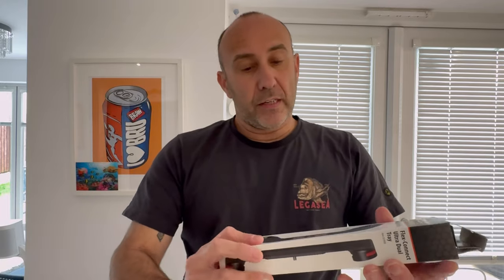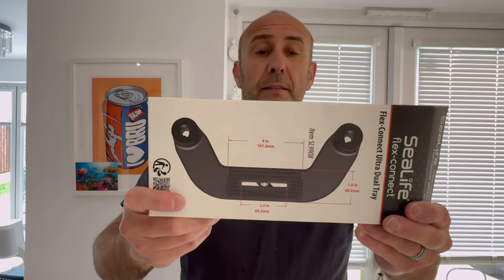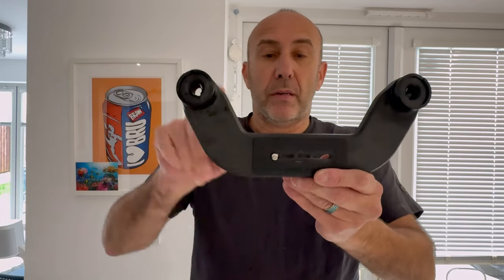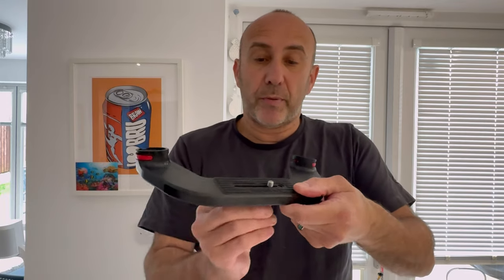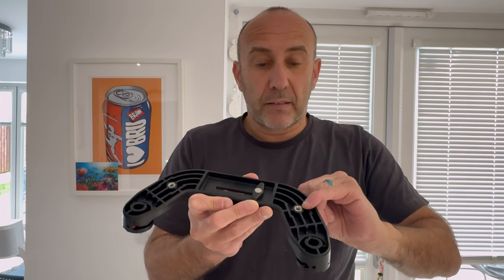So they've decided to make this new FlexConnect Auto-Dual tray. You can see it's like a boomerang shape. It's for the Sports Diver as well. It's the same overall make with only a few differences. You can still put your flexi arms here. You've got your camera screws in different positions, and you can also screw in attachments like, for example, your lens caddy.